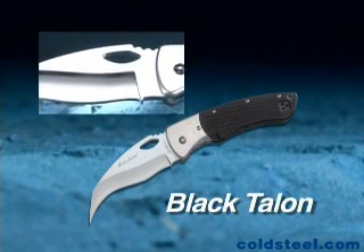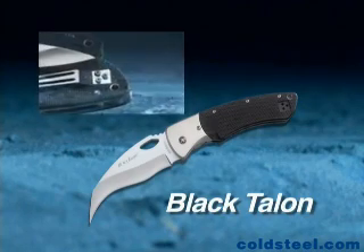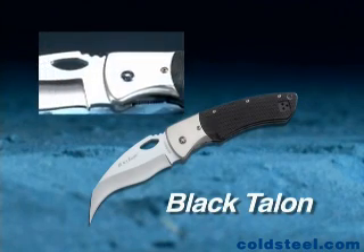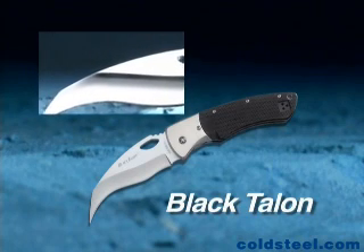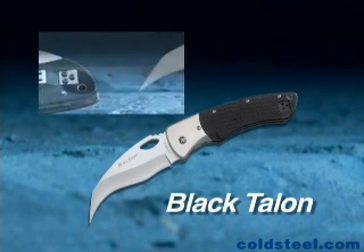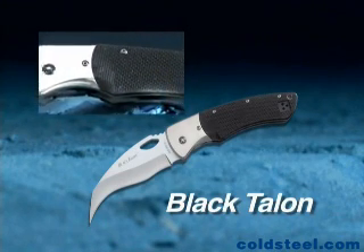The Black Talon's needle-sharp point and its sinuously curved blade will rip, cut, or slash through just about any obstacle or material you put in its path. The blade is made from our own exclusive Sanmai 3 stainless steel, and the handle features a robust titanium frame which supports the forged titanium bolsters and highly textured G10 scales.